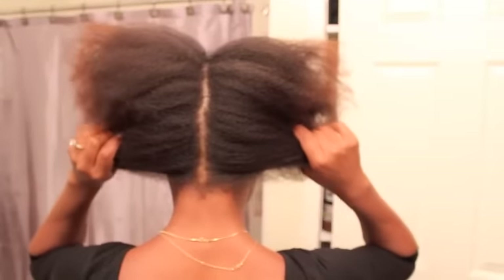You're going to middle part it down the middle, and I gave myself a side part in the front. So you have a middle part and a side part. Now you're going to go in with your clamp and clamp off one side.